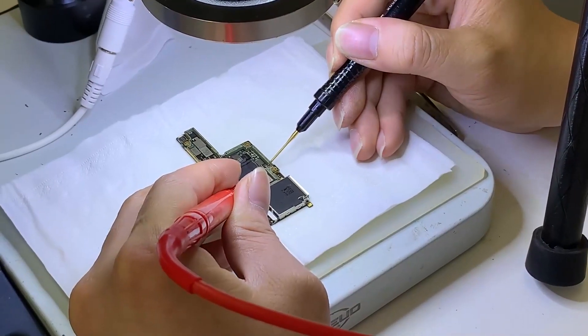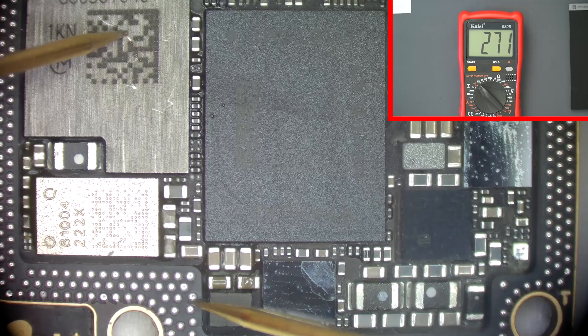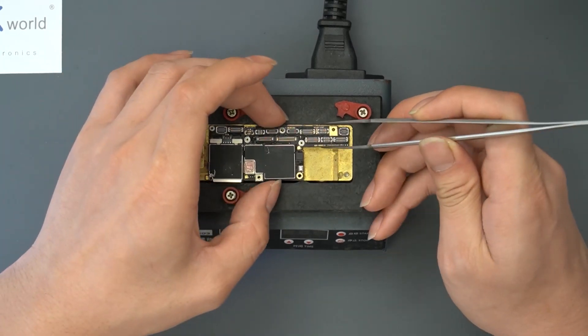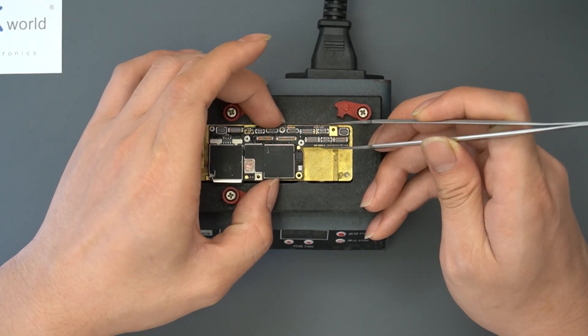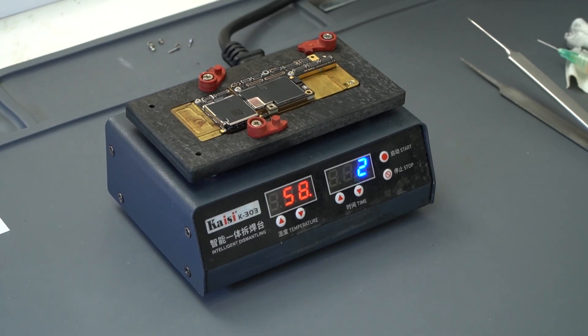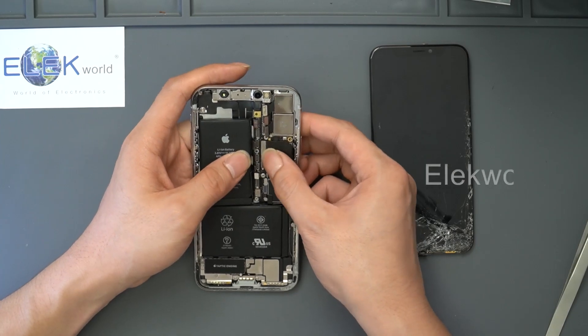Now let's measure the resistance value again — the value has already returned to normal. Put the two-layer motherboard back on the desoldering station and heat them for 2 minutes so they can be joined again. Then let's install the motherboard back into the housing.